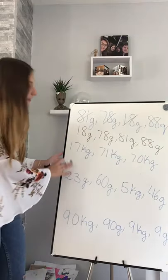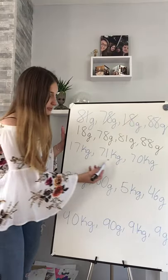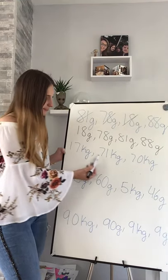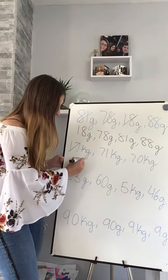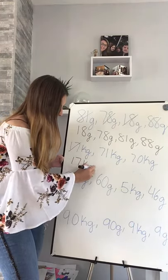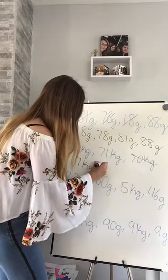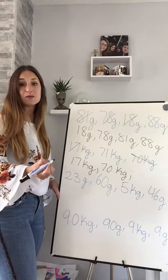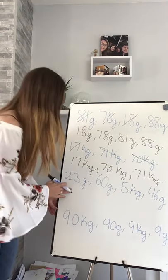Brilliant! Let's go for the next one. Let's look at the unit - kilograms, kilograms, kilograms, kilograms - they're all the same. So let's now look at the numbers: 17, 71, 70. Smallest is 17, well done. My next one: 70, and my last one: 71. That's right!